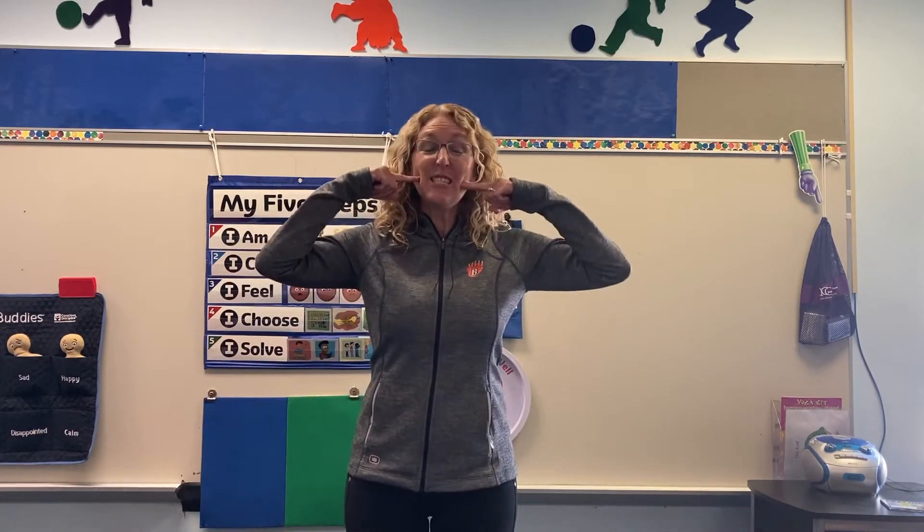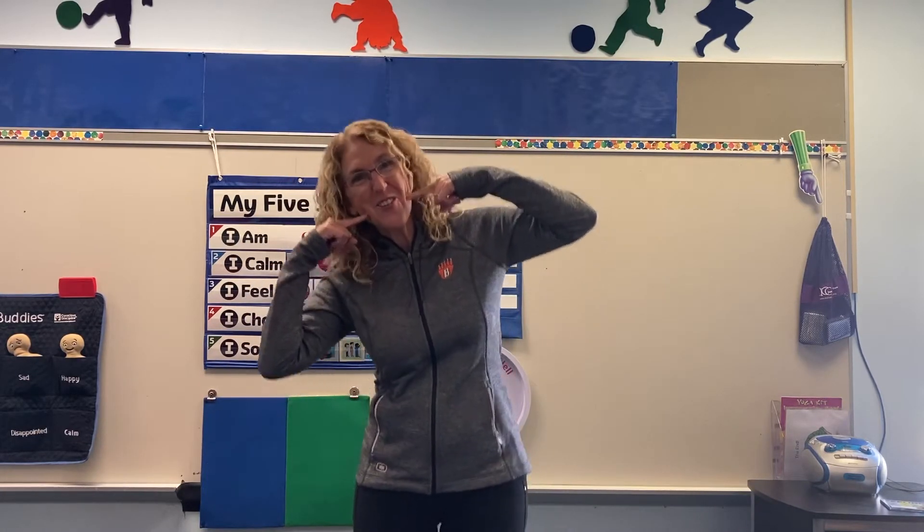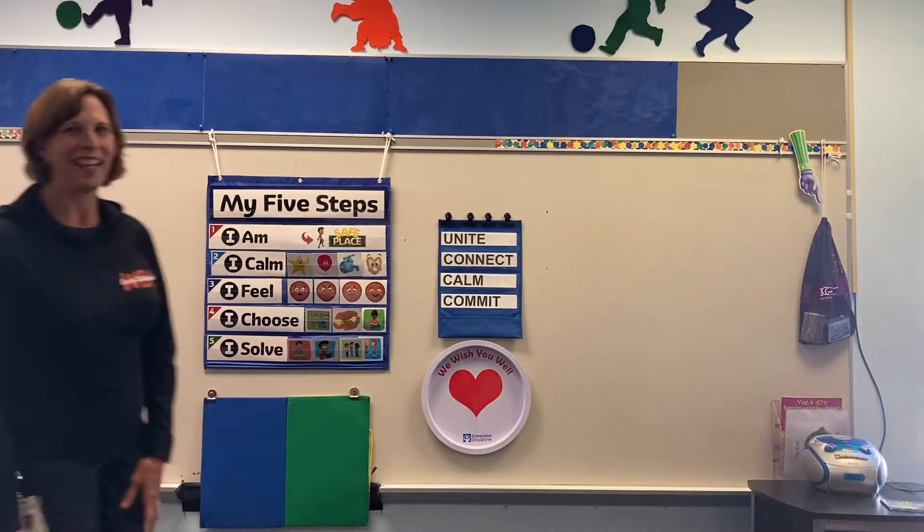Here's a smile for you. A smile for you and me. Here's a smile for you. Join in our family.